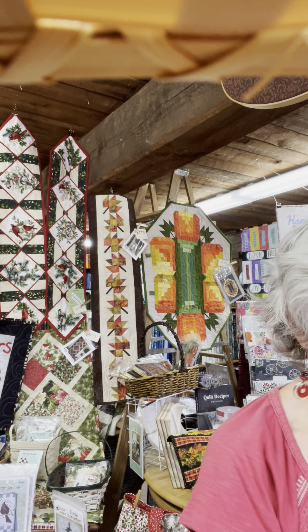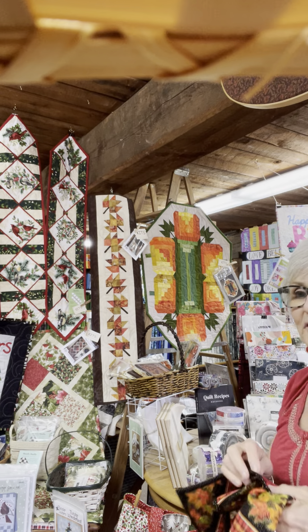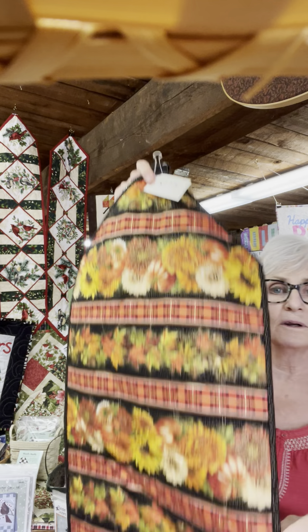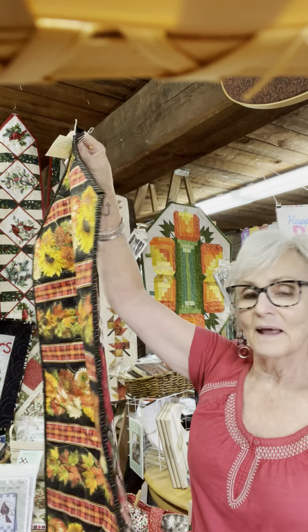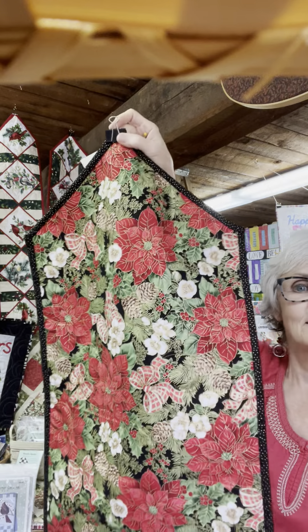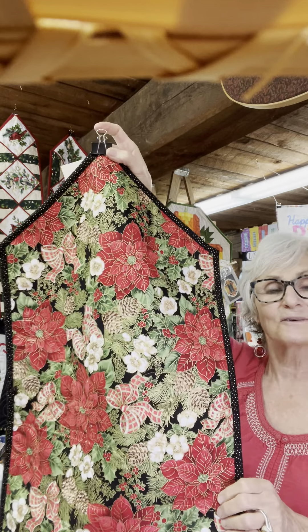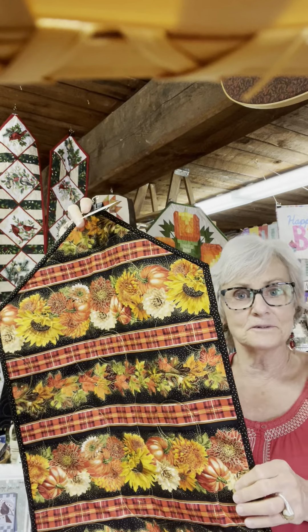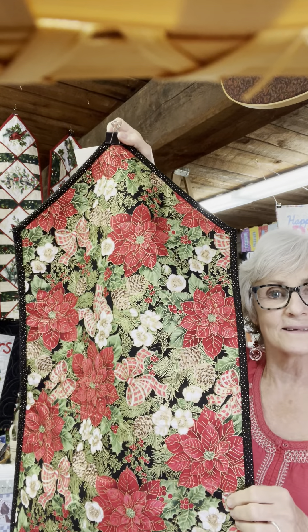We have a couple of those kits. And we have this runner that I made — the fabric is just gorgeous. I put the fall fabric on one side; it's not pieced, it's a border print, that's just how it comes. On the back side I put this beautiful sparkly Christmas fabric. So you have one runner that fills two needs — you can put it on the table now and keep it on there all winter, since it's poinsettias and they're around for a long time.